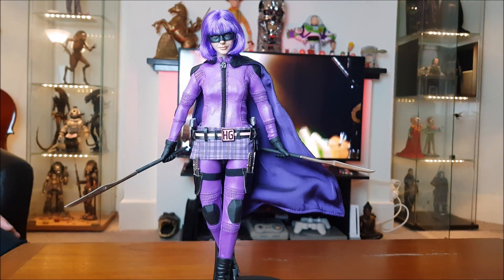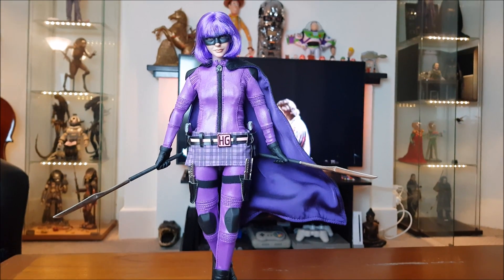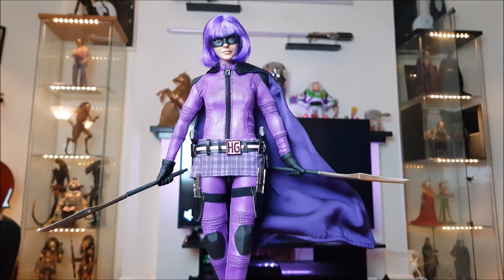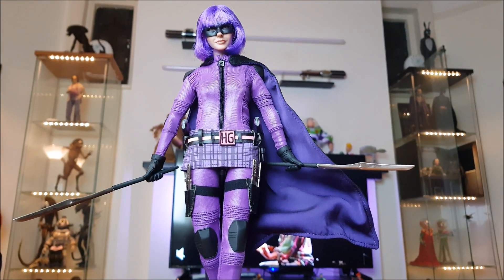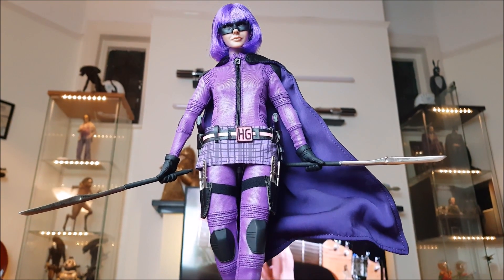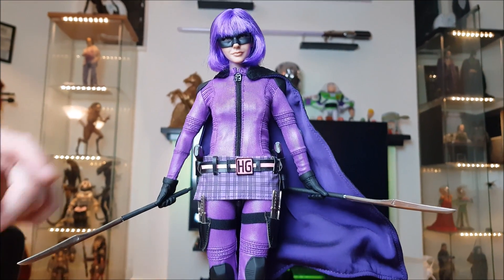The Crow figure doesn't do that pose, but this one does. I can already see there'll be comments saying 'yes it can!' — well, I've tried and I've failed. If anyone can do it, show me.